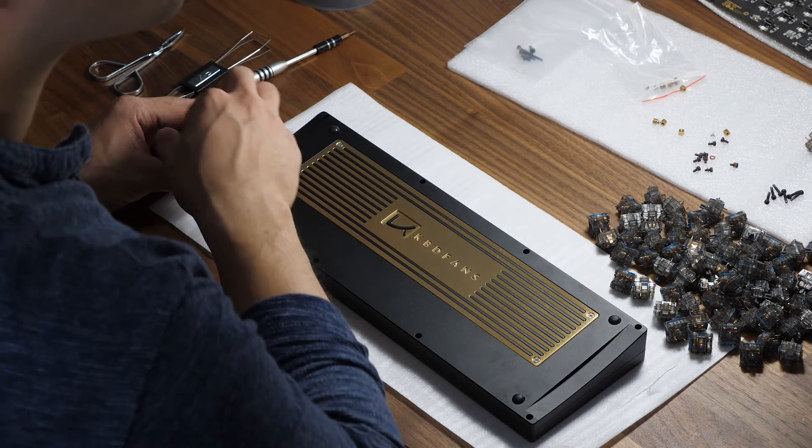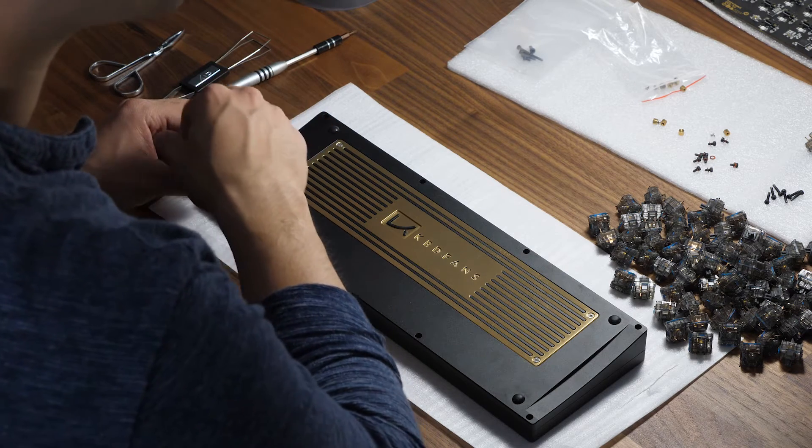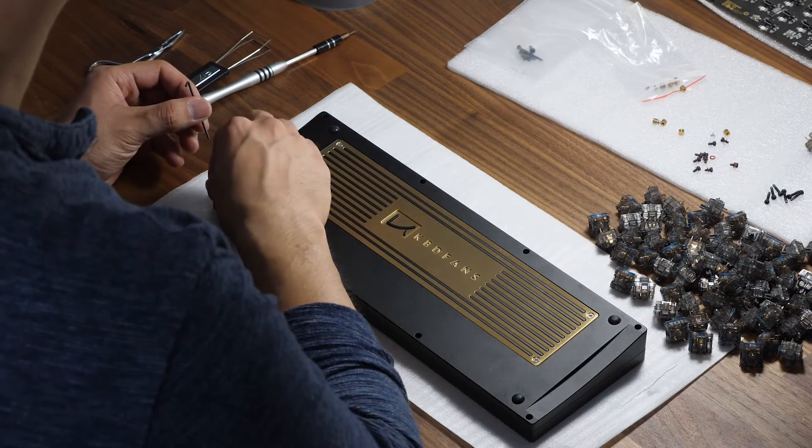Of course, this will differ if you order the assembly service, in which case everything will be screwed in. I do not recommend the assembly service if you're doing the hot swap board because it's literally just screws. There have been instances where if you order the assembly service, there won't be anything missing because there's a human that has to put it together, but that costs an extra fee.